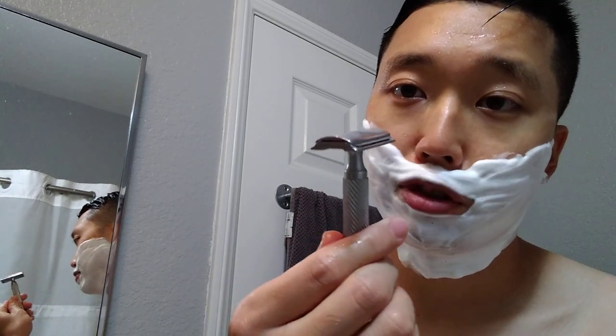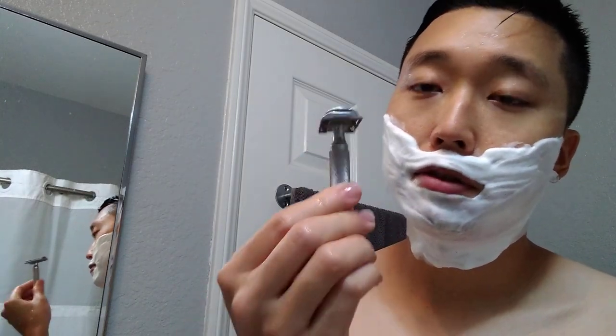As for the razor and blade, I'm gonna be going with the same blade as yesterday but a different razor. I'm going back to my GameChanger 0.84 razor, paired with a Derby Premium blade on its second use. I'm a bit out of it today.